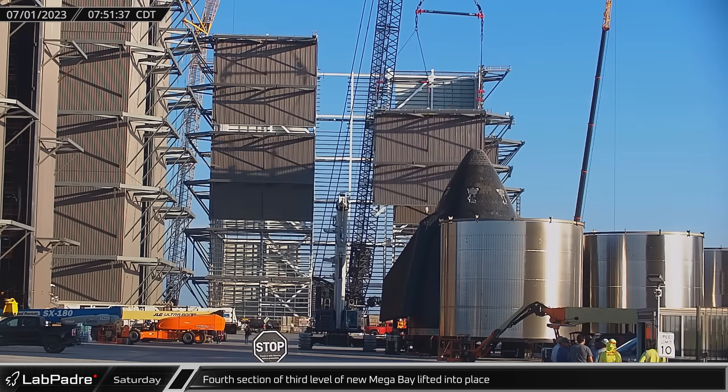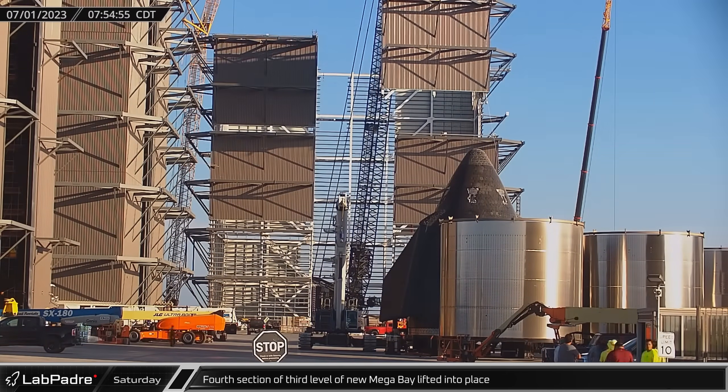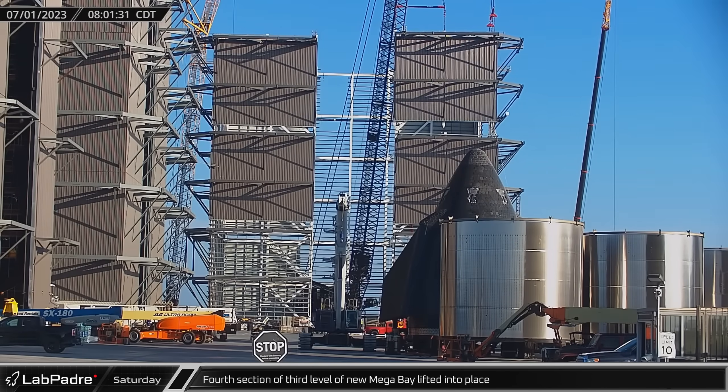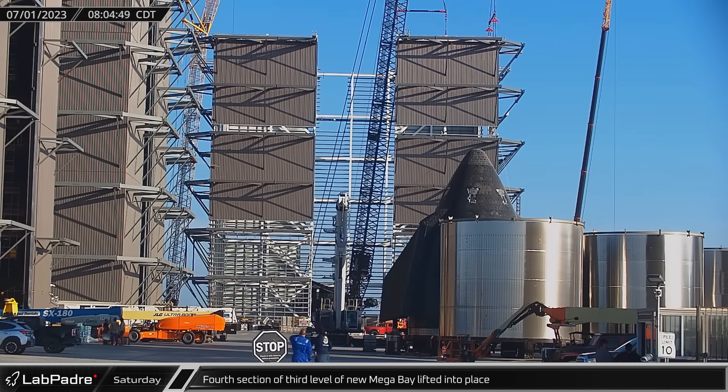Work on the new mega bay progressed Saturday morning, as the fourth segment of the third level was lifted up and installed on the base, wrapping up the main construction of another floor.